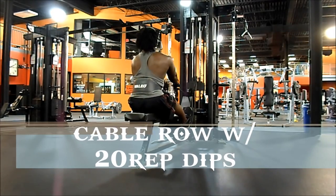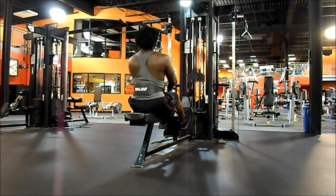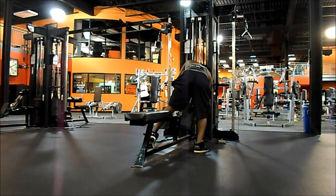Then I move on to cable rows. My full body workout is built around my lagging body parts, which is back and chest.